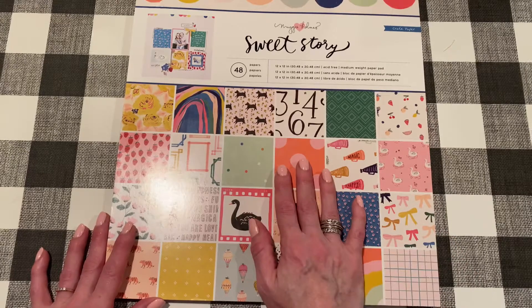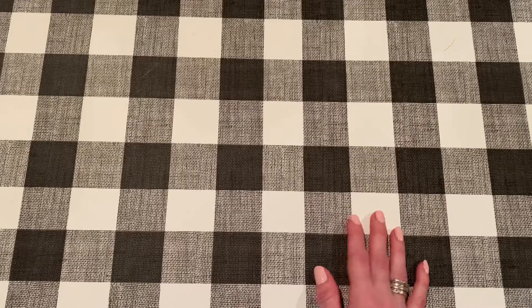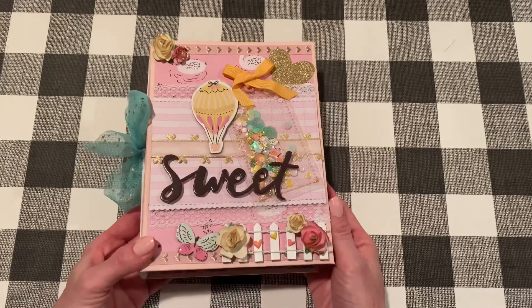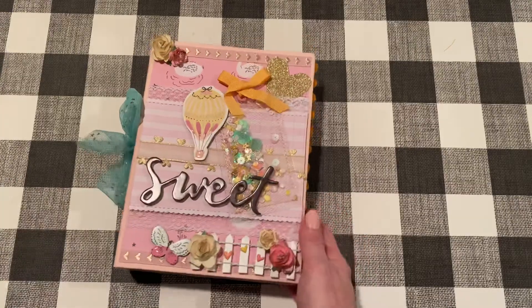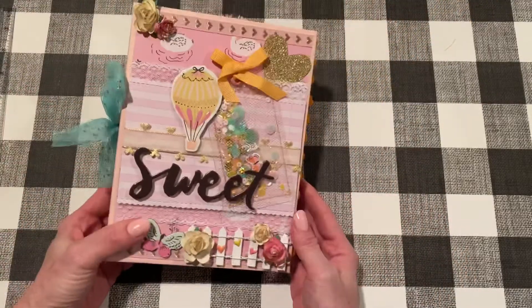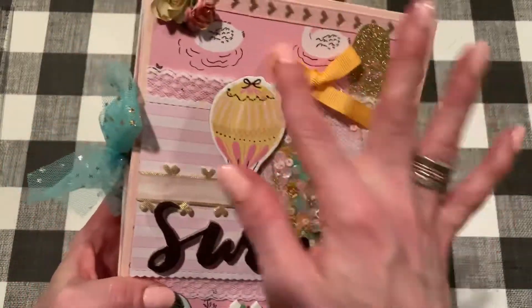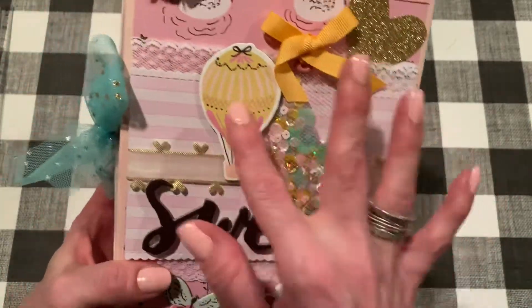I just wanted to put this here to show you what collection I used for most of it. I added a few other things just because I needed to, but this is it. I did have a sneak peek on Instagram of the cover but I finished it now, so this is what it looks like — it's a pretty good size, about eight by six.